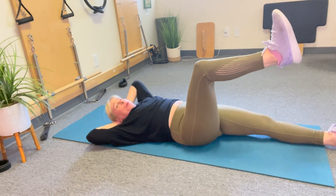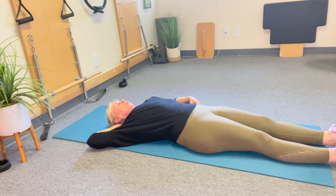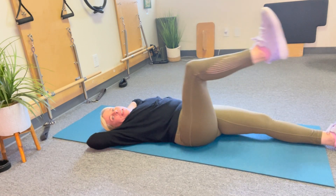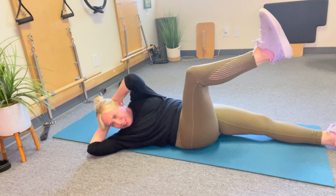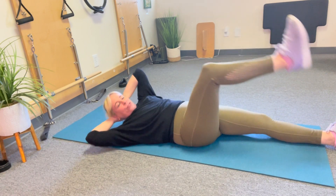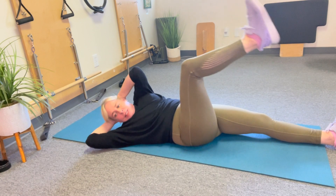Now I'm going to take one leg to tabletop and come across into a rotation and back down — twist two and back down. Don't let the leg come all the way in, keep it right at 90, but you rotate — that's your oblique twist. And four, five, six.